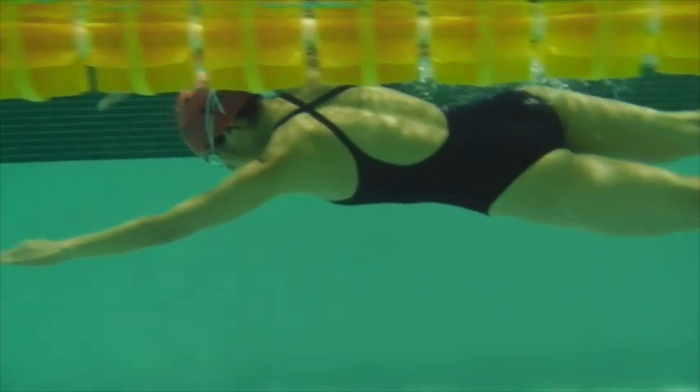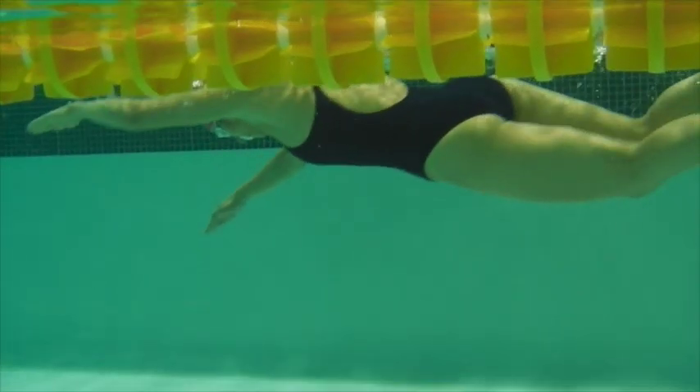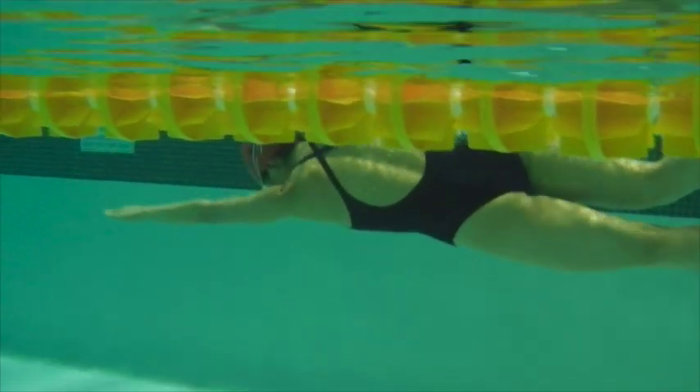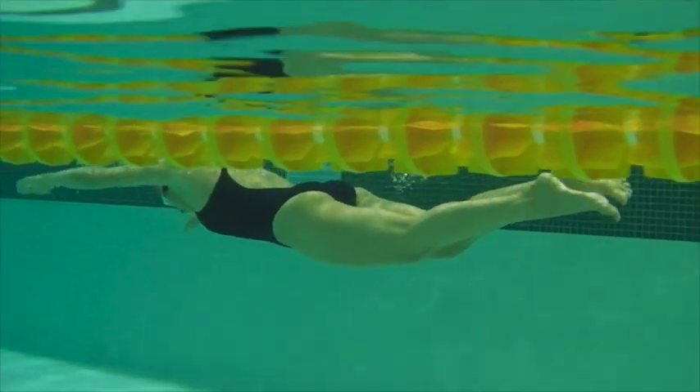Here we have the update. Arms going into a nice position, legs coming out behind you. Very smooth looking — nice work here.